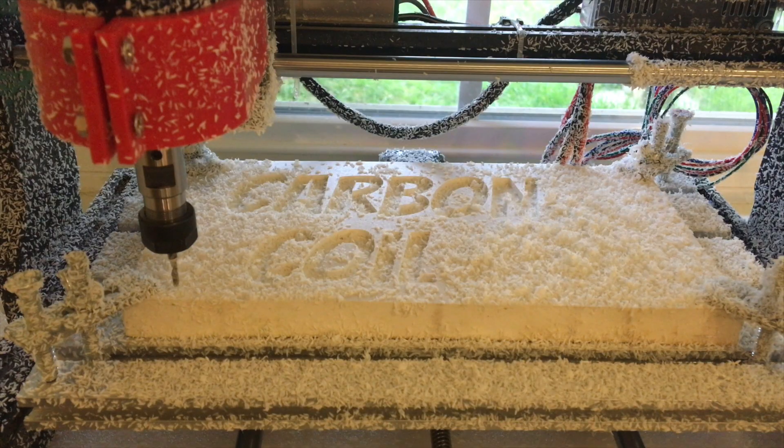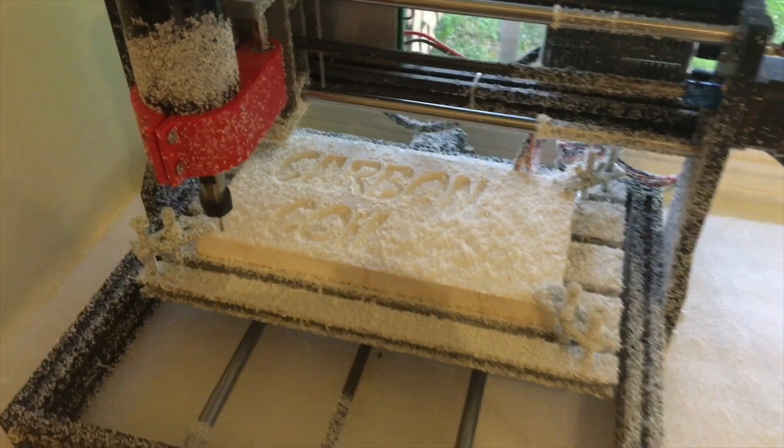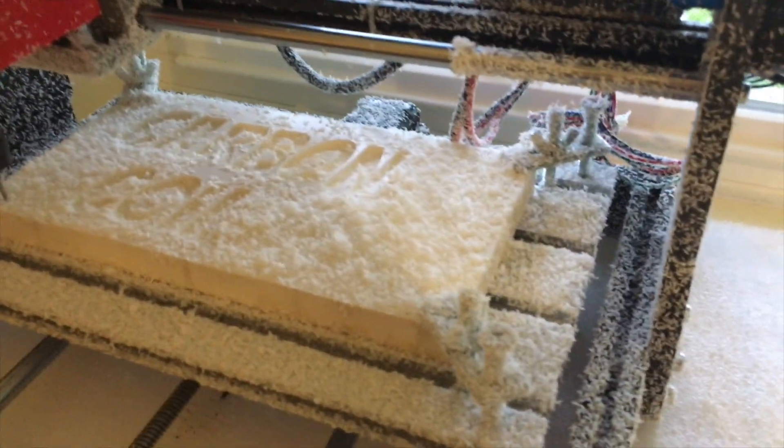Last, let's try carving some text into the other side of the vinyl. I'm hoping to try carving aluminum or other metals in the future, but right now I just don't have any stock aluminum on hand.